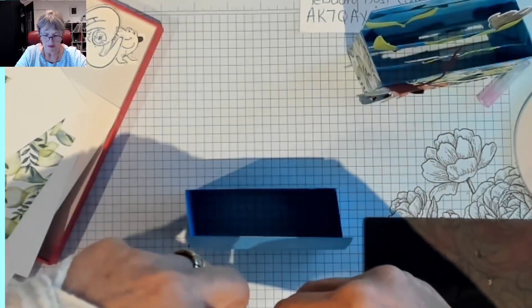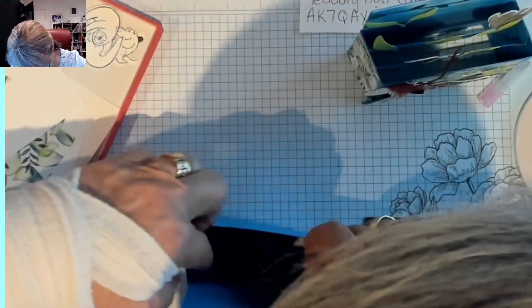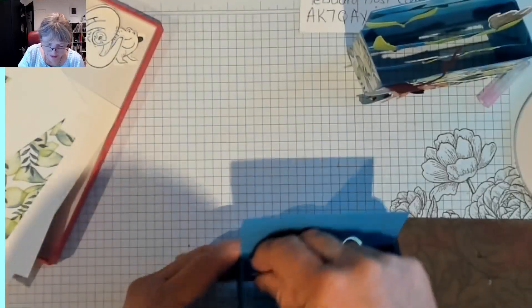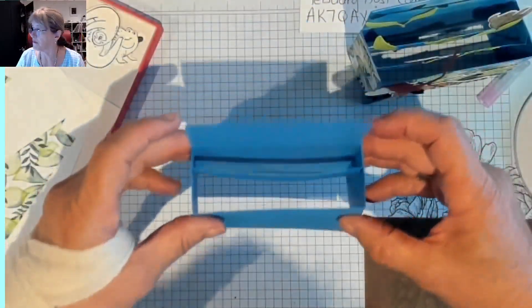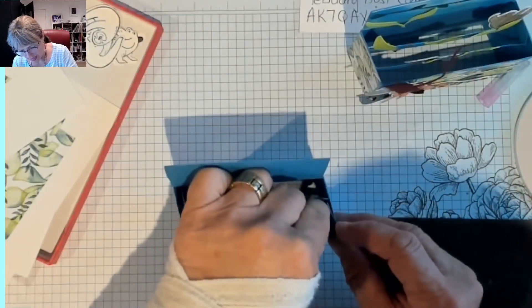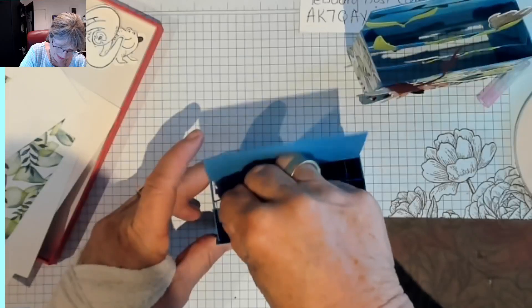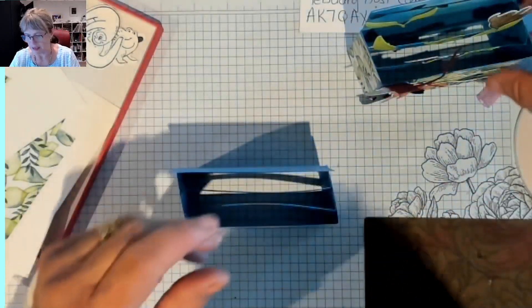I'm going to just pinch that with my fingers on the top and open it up — open that one up first and put it into the corner. I'll put that in the corner there, and that one there. And the second one we're just going to put in next and do the same thing. So as you can see, we've got two little running mechanisms to put our things on.